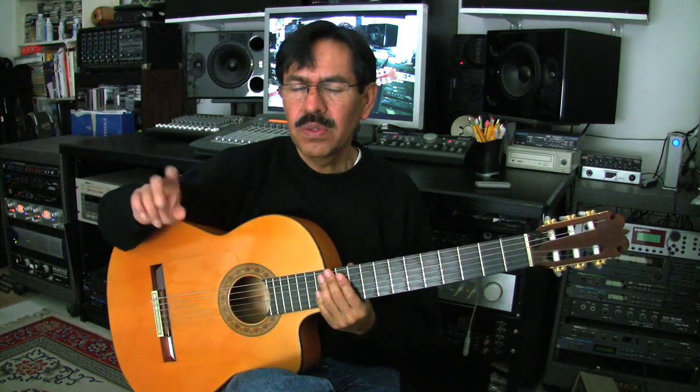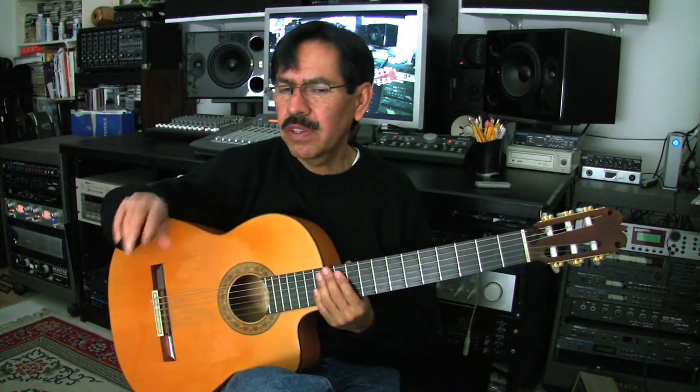That was the basic 6/8, and the way you count it is one, two, three, four, five, six — one, two, three, four, five, six — one.